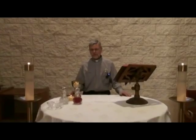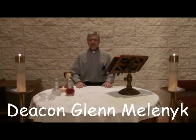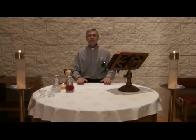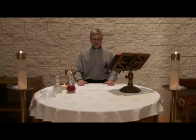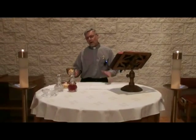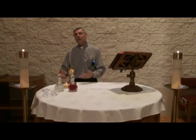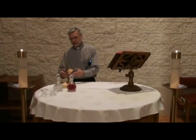What we're going to do now is show the vessels and do a preparation of the altar that we will use during the celebration of the Eucharist. All these elements will not necessarily reside on the altar at the same time, but just to give you a feel for the different vessels and where they're sitting on the altar.